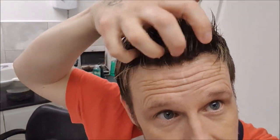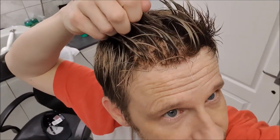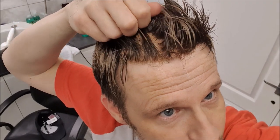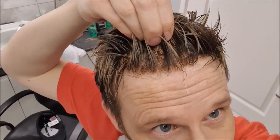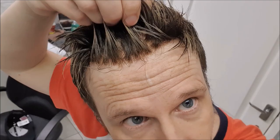Under the light it just needs to settle down a bit now. But you can't see the lace anymore - instead you just see that lovely graduated hairline, looking like the hair is coming directly out of the scalp. Perfect.